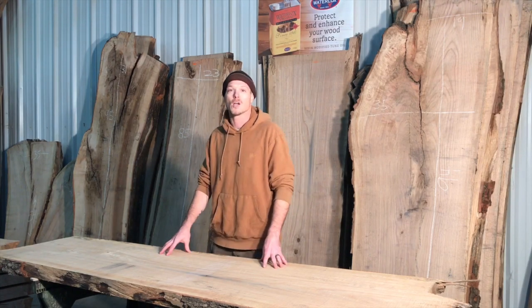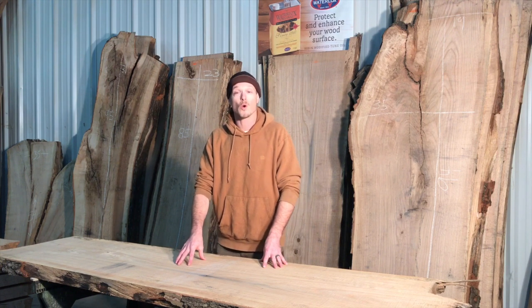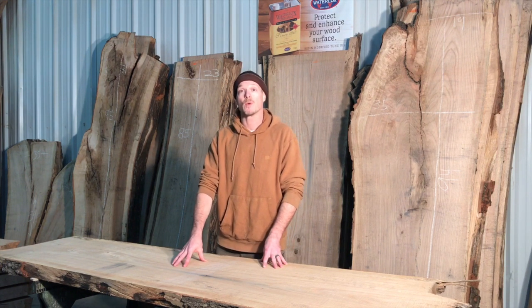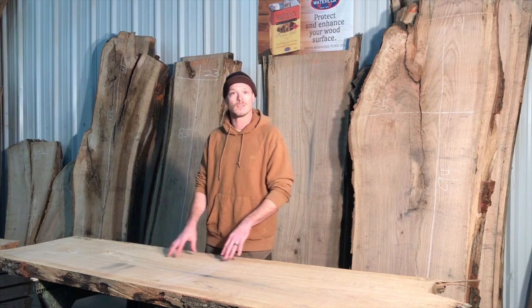Hey everyone, this is Justin from Knocking Wood Custom. Today we're going to start a project with a red oak live edge slab that we recently had milled and processed. We're going to take you step by step from tree to table.